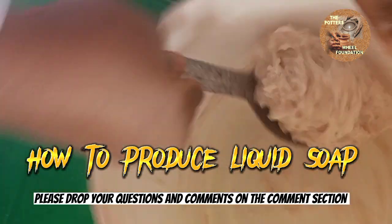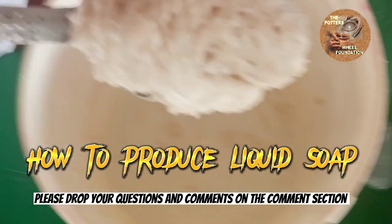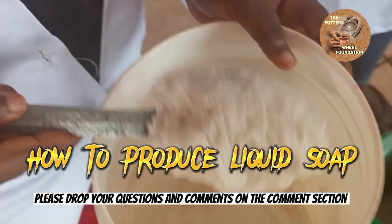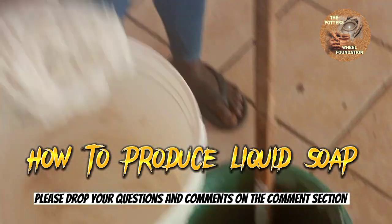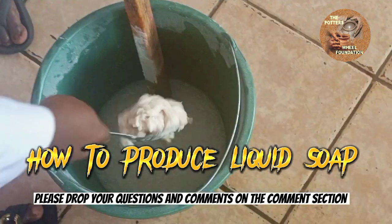As you can see how it's looking. Sometimes it might not be thick like this, but don't be scared — it's still okay. So we are going to add this mixture to our nitrosol and light ash.